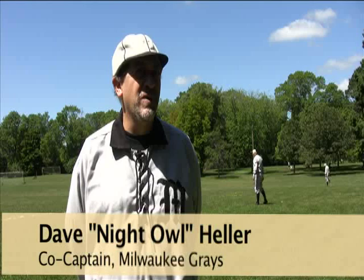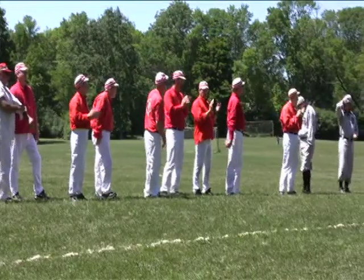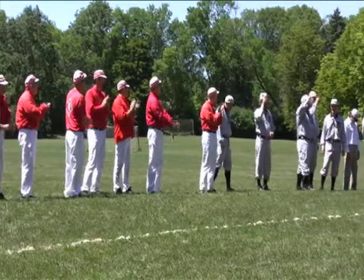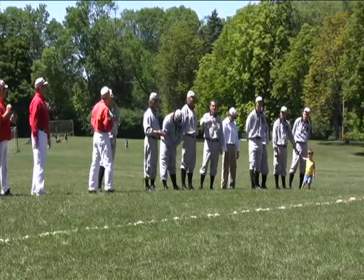We play by the rules of 1860. There are different teams that play by different rules, it's a little confusing, but basically we don't use any gloves. That's the biggest thing people always notice. There's no umpire, there's no balls and strike calls. It's called the gentlemanly game, so a lot of things are on your honor and you don't see too much arguing here. We pretty much all decide to call it ourselves.